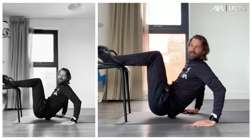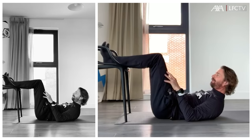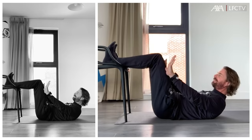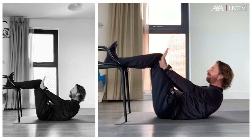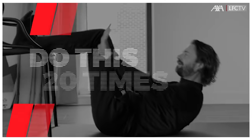Same position with the legs on the chair — relax, hands are beside your knees, and just bring your upper body up and down, 20 times.